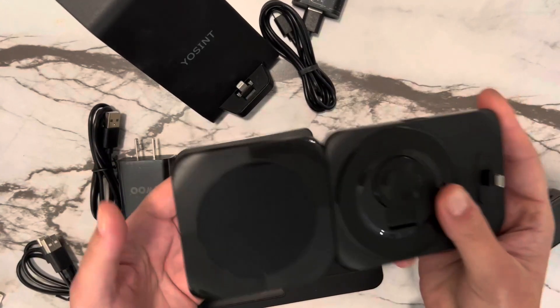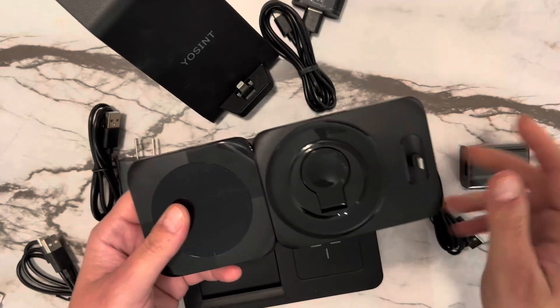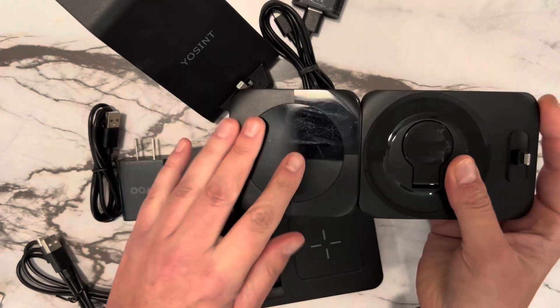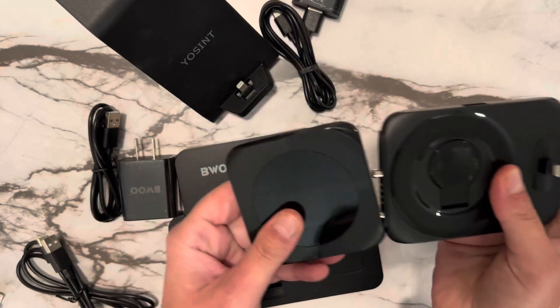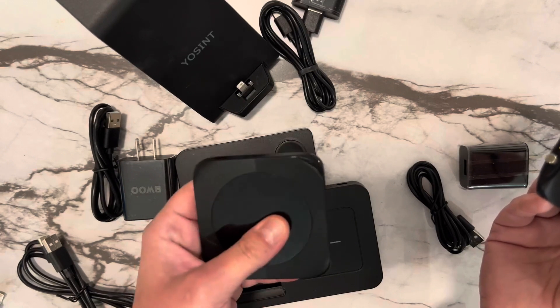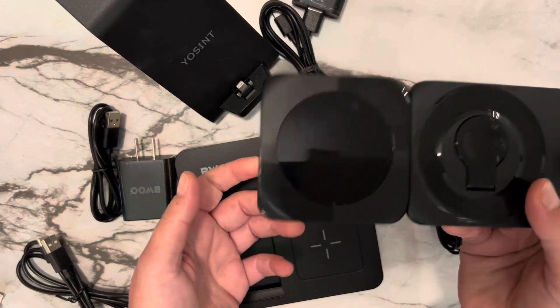Last but not least, this is also a 3-in-1. It comes with a charging block and cord and can charge your AirPods, your Apple Watch, and your phone here. The cool thing about this one is it actually comes apart, so you can take just the wireless charger with you to charge your phone. But you can also connect it back very simply.